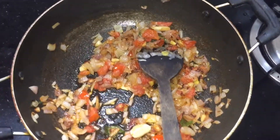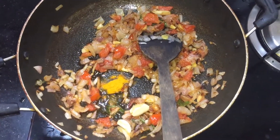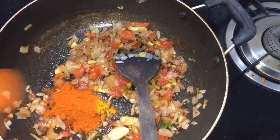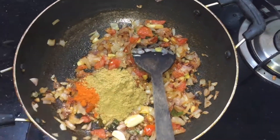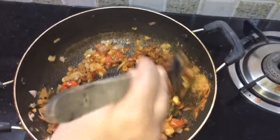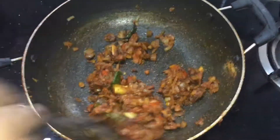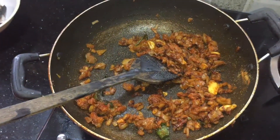Put it in a bowl and put the water on the bowl. Put it in a bowl. Put the sauce in a sauce.